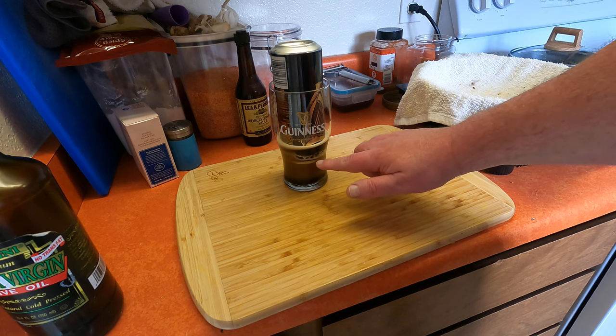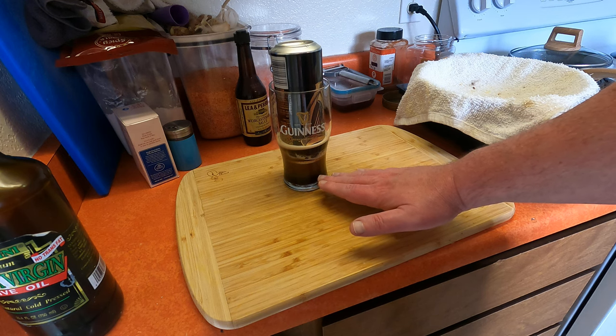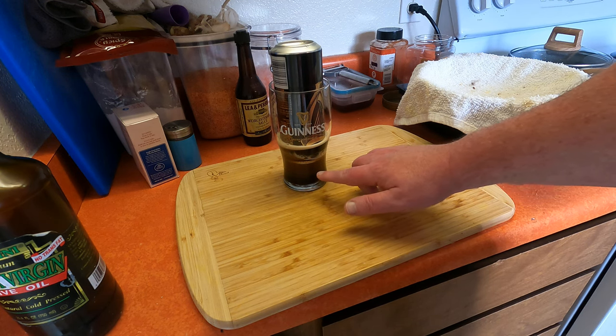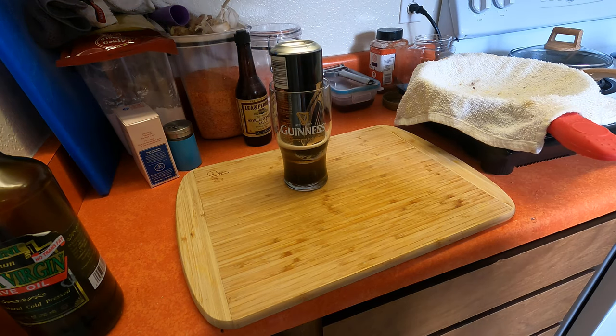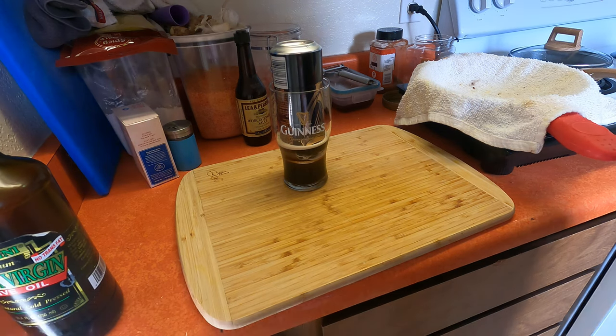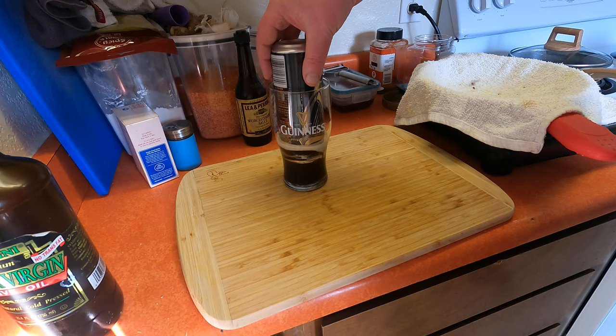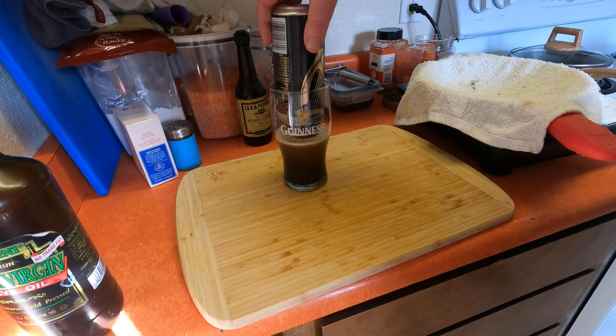Otherwise you'd have to actually hold the can level. You can see it cascading here — it won't go up anymore while the can is down underneath it, but this will cascade up. So we wait for it to settle, for this cascade to settle.